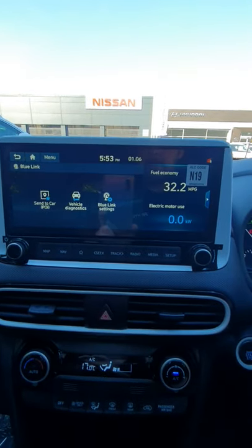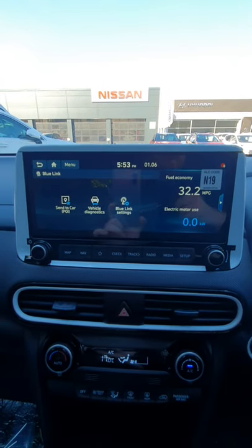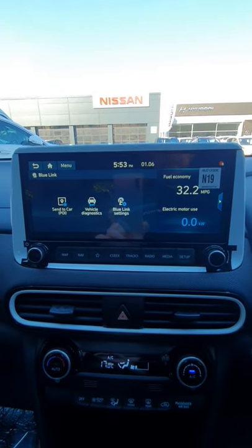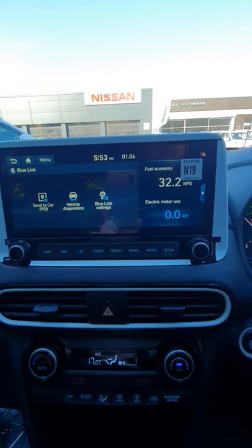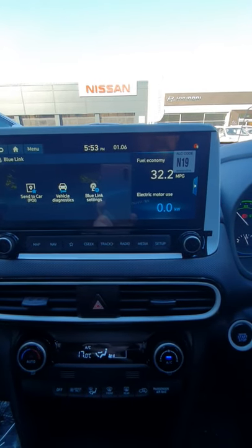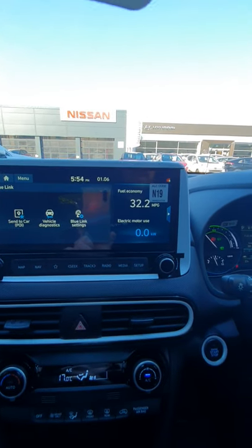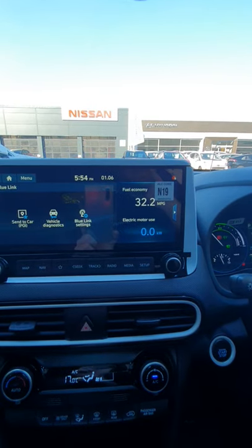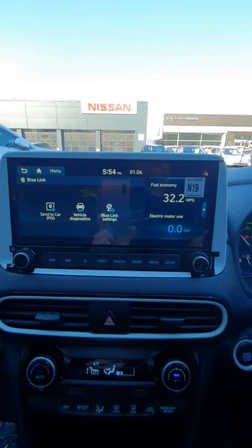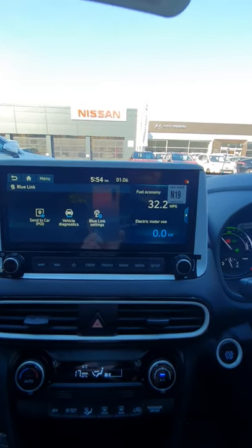If you go to Blue Link — this is the Blue Link I was telling you about. You get a Blue Link Europe app on smartphones; I'll send you another link for that. Once you have done so with your phone, you can have the weather, and with these controls you can unlock your car without being near it. I can lock it from home if I wanted to, or it notifies you if it's been unlocked. It's quite a useful app.